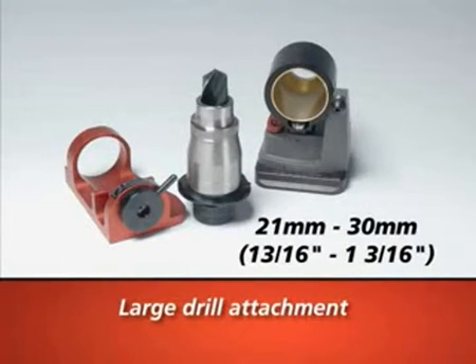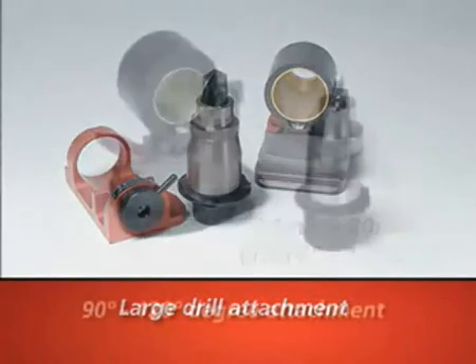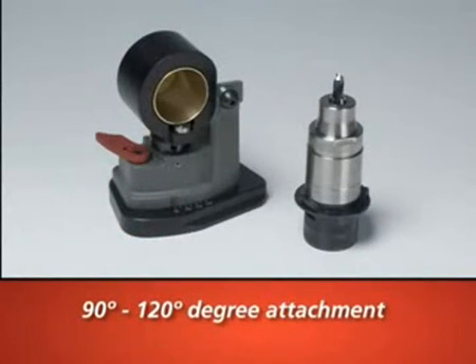The large drill attachment will allow the XT3000 to sharpen drills from 13 sixteenths of an inch to 1 and 3 sixteenths. The 90 to 120 degree attachment allows you to sharpen spotting drills.